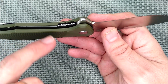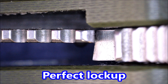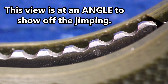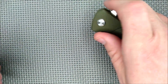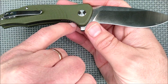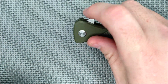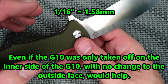Everything's recessed — all the liners — but you've got a little exposed section with some major jimping on the lock release. The jimping is just barely visible when the knife is flat. That's a little less than ideal. I've found myself not always being able to release the blade easily when I first got used to the knife. Being that the liners are recessed, it wouldn't be hard to take just a tiny bit of G10 off — maybe a millimeter and a half — to make it perfect. It's just close, but not perfect.